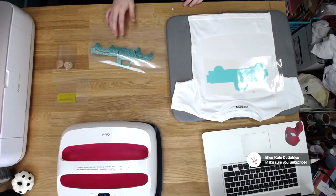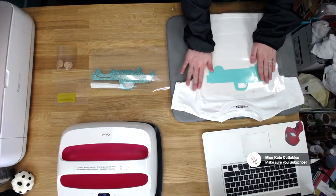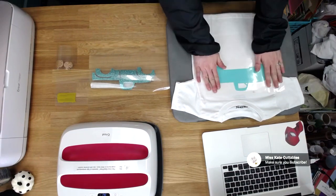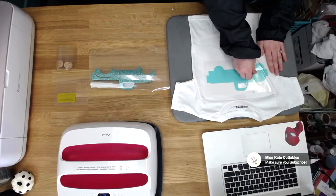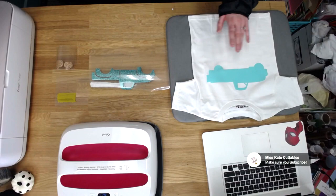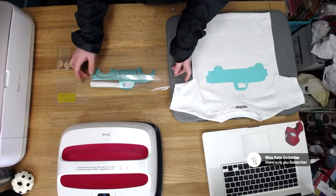We'll leave that on until it cools down and we'll put on our other ones. It's nice and cooled off — we'll go ahead and peel it off, just go slow. It is on there nice and good. We'll go ahead and take our second piece, which is the top part of the truck. Try and figure out where you want it aligned.